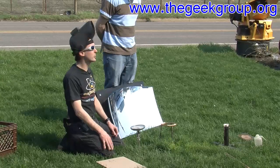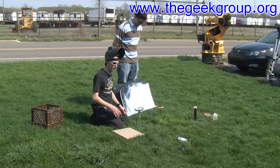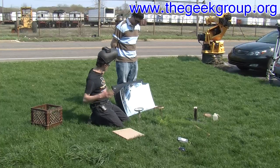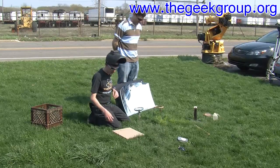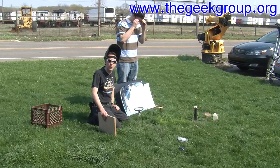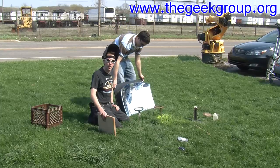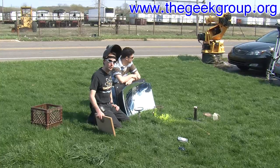Hey there, guys. I'm Chris Bowden. Welcome to the Geek Group. This is Kevin Nicepants, Head of Marketing and Public Relations, an all-around awesome guy. We have our giant solar death ray mirror that we got donated a while back, and we've been playing with it lately. Somebody wrote in and said you guys need to make a 'Will It Fry' using the solar death ray mirror. So on today's episode of Will It Fry, we're playing outdoors with sunlight.